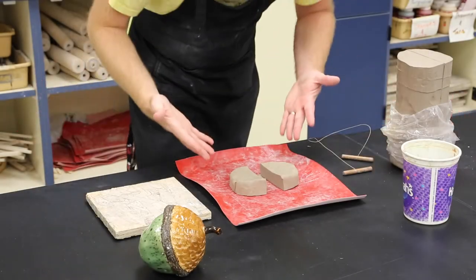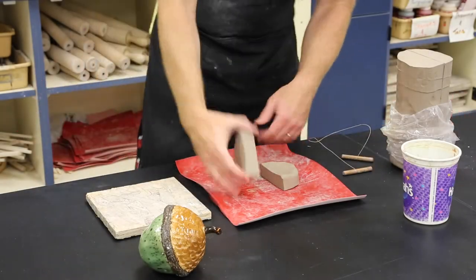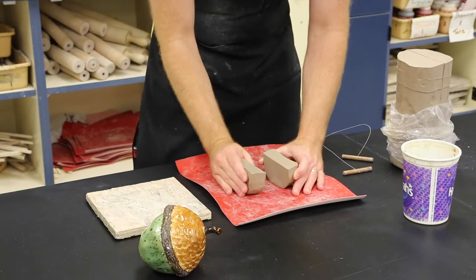Alright guys, here's how we're going to do this. We're going to create a clay maraca. We have two hunks of clay — that's what you'll receive.